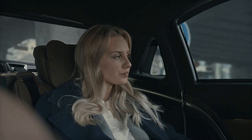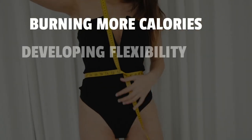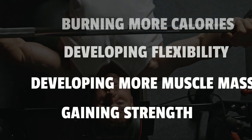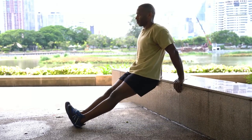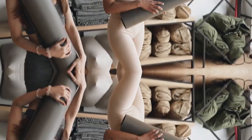Other benefits of doing compound exercises include burning more calories, developing flexibility, developing more muscle mass, gaining strength, and building more muscle. Another benefit of doing dips every day is working opposing muscle groups simultaneously, because chest dips are a closed kinetic chain exercise.